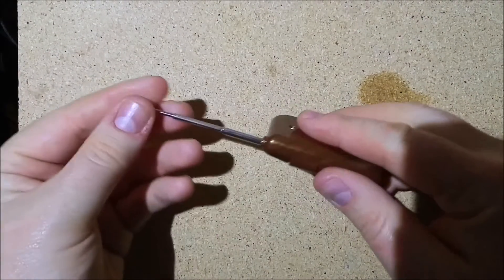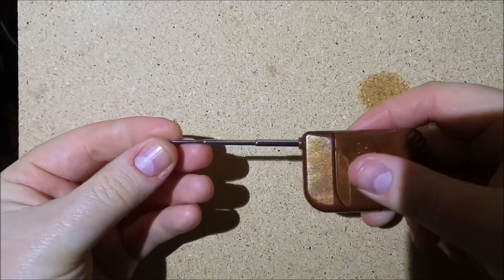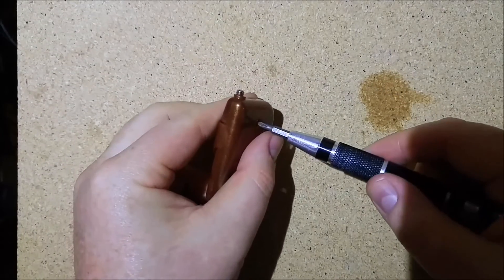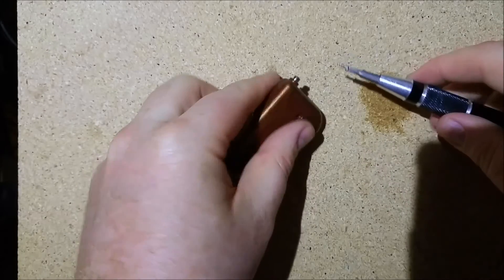Since it didn't make much of a difference moving the antenna outward, I thought I would take it apart and make sure that it's connected. I'd also like to see what is going on inside of here — because why not? It's just a screw.